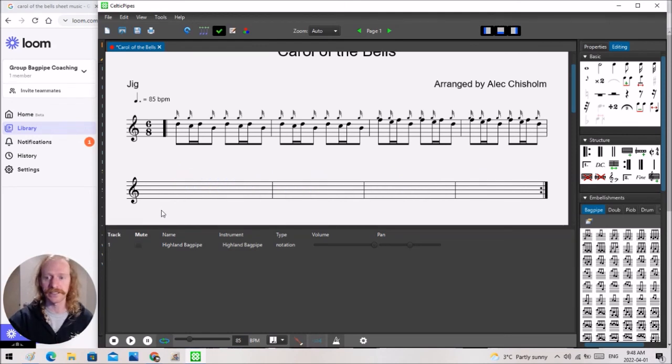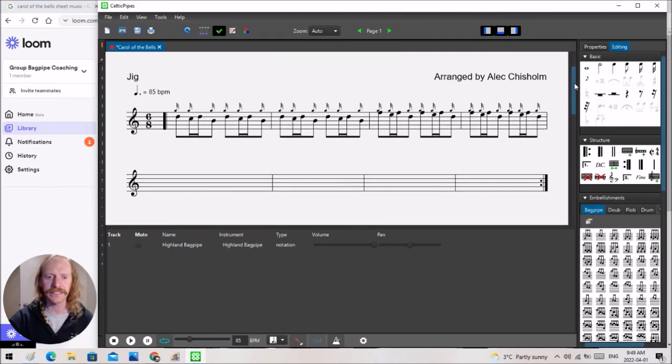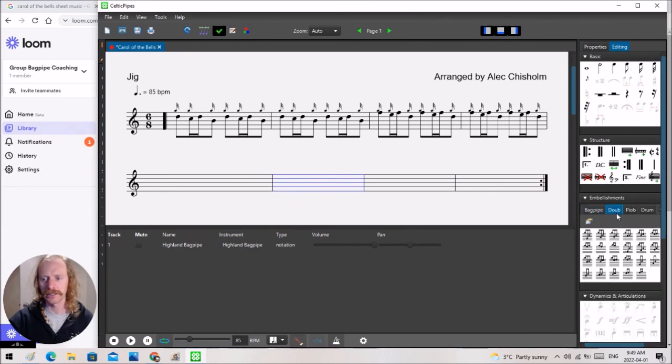That's not the case in this song — we're going into a quite different part altogether, so I'm going to go back to the note clicking and dragging. The grace note is up here. This tune doesn't have many doublings — maybe one at the very end — otherwise it's all grace notes. But if you need a D throw, you just grab it down here and drop it in. It's very, very handy to drop in any of those embellishments as well.